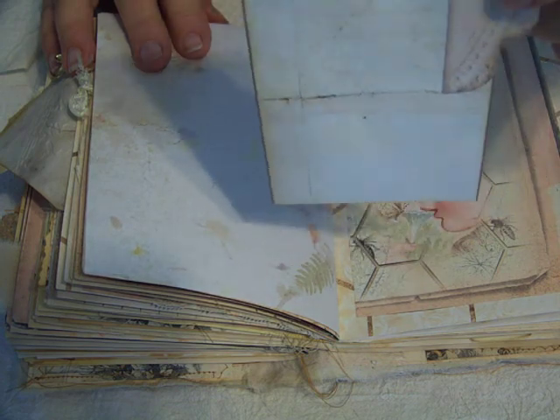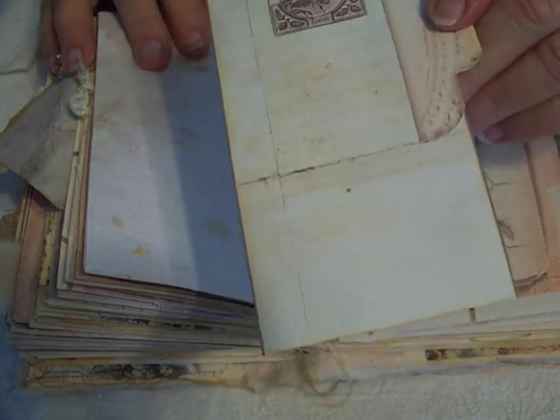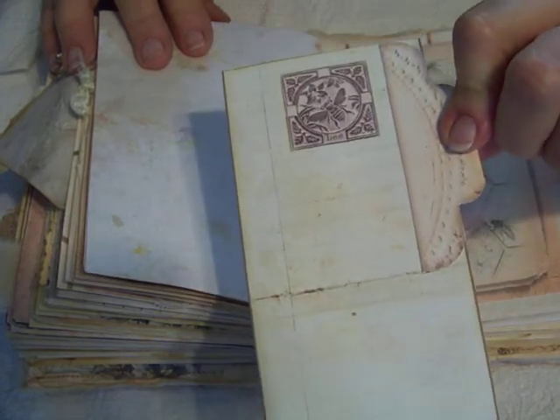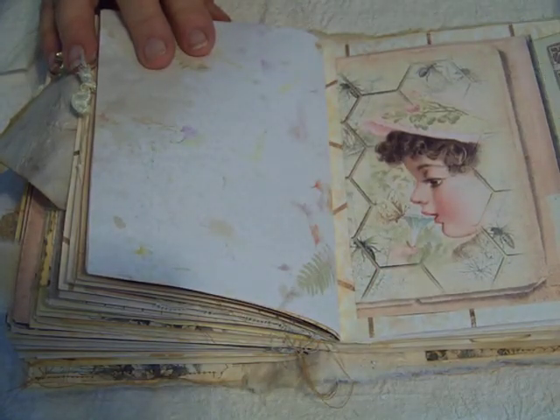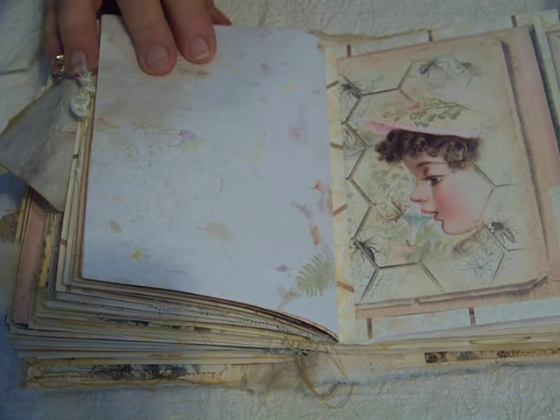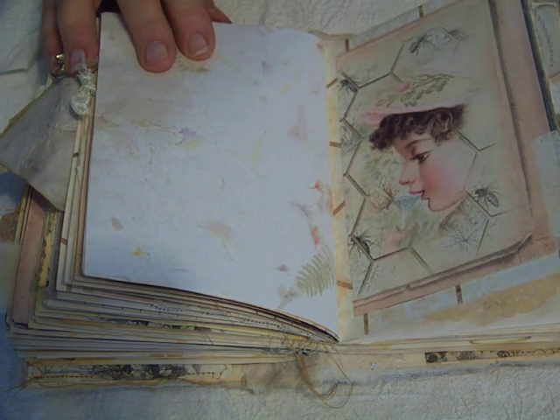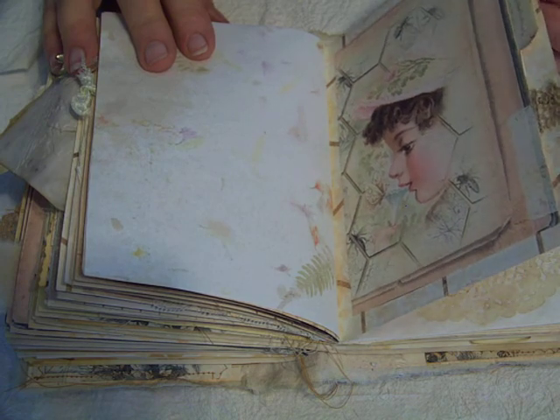And then another one of those beautiful images. This time I printed it on heavier card stock and attached one of the tabs from the kit, and slipped it in here for more journaling. Another piece of vintage crochet for a tab.